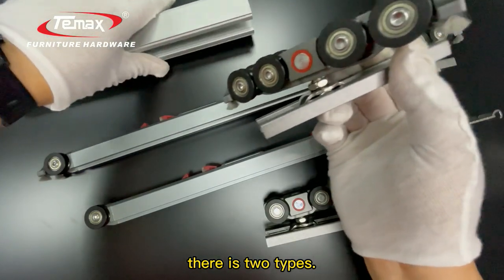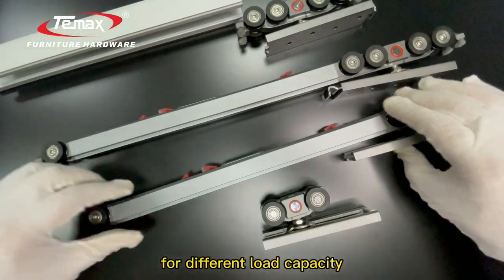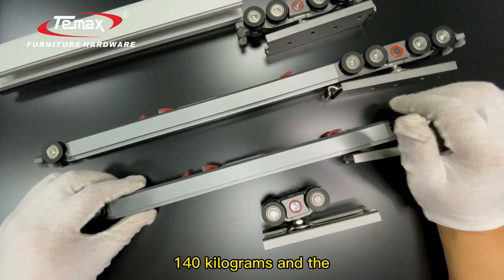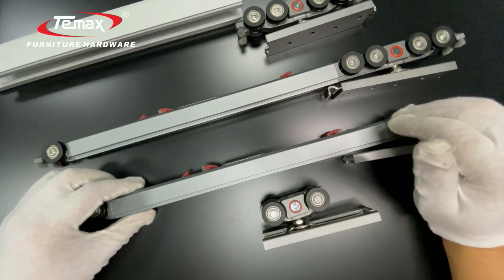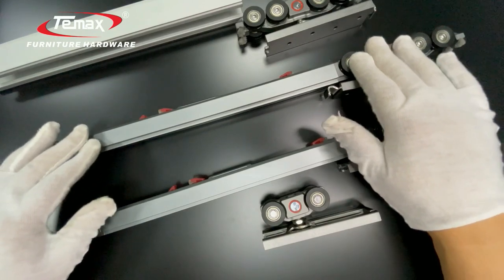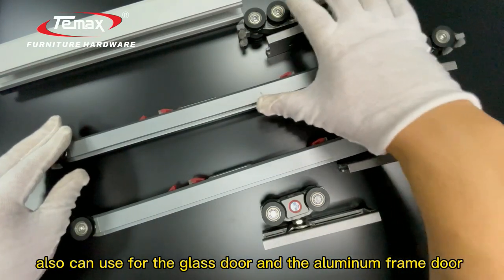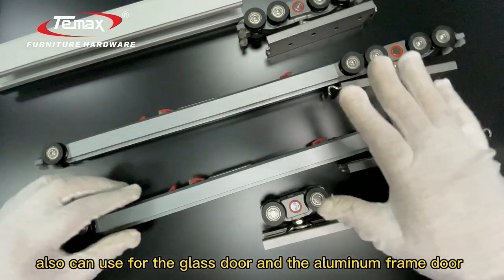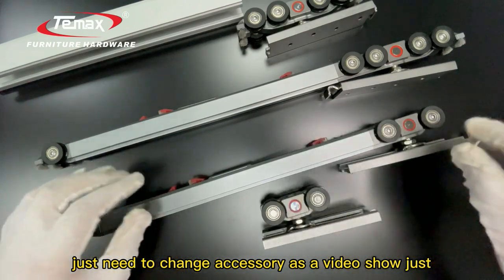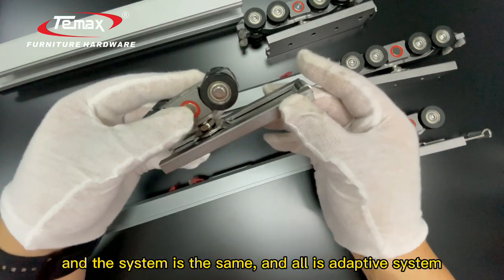There are two configurations: eight rulers and four rulers, for different load capacities. The maximum load capacity is about 240 kilograms and the minimum is about 40 kilograms. The one shown here is for wooden doors, but it can also be used for glass doors and aluminum frame doors — you just need to change the accessory as shown, and the system remains the same adaptive system.